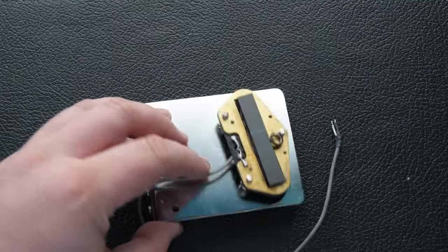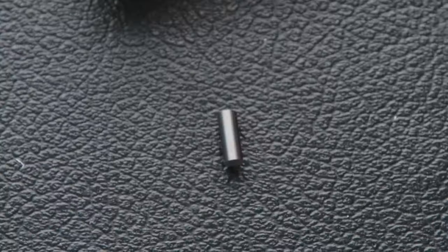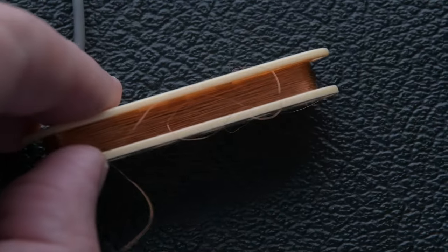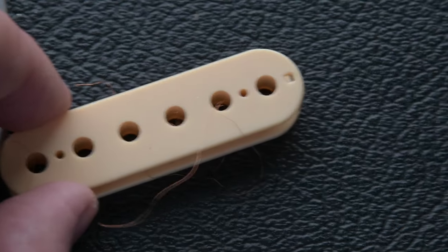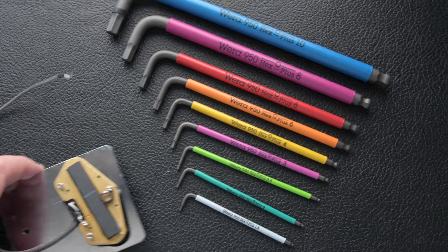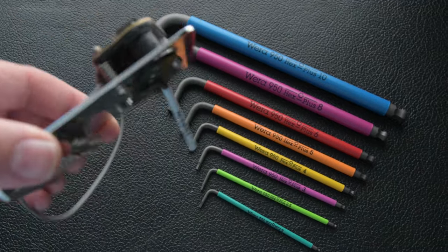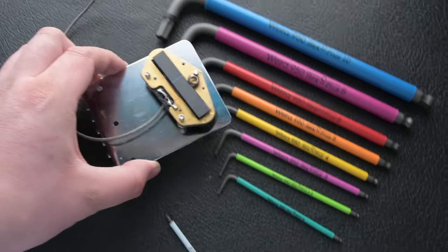The pickup also has pole pieces, and these can be magnetic themselves. It's this magnetic field and copper coil combination that creates the sound. But the magnetic field of these is so weak — if we use a set of hex keys of different sizes as a test to see how strong the magnetic field is, we can only just pick up the smallest hex key of the set.